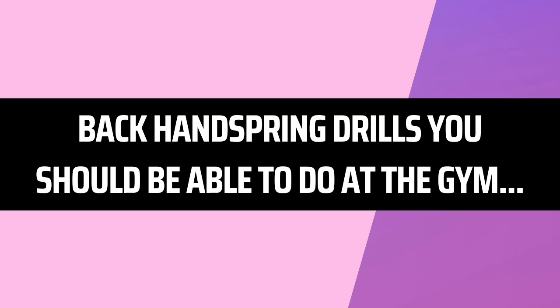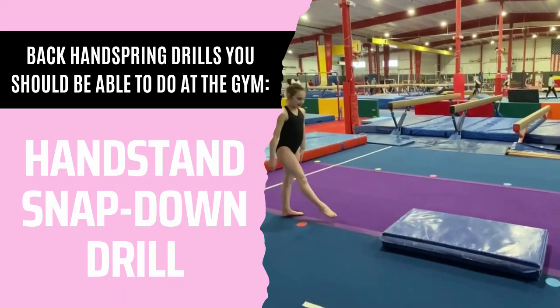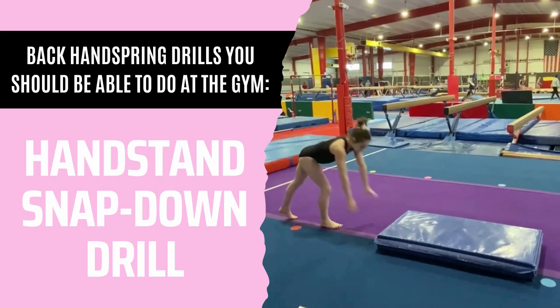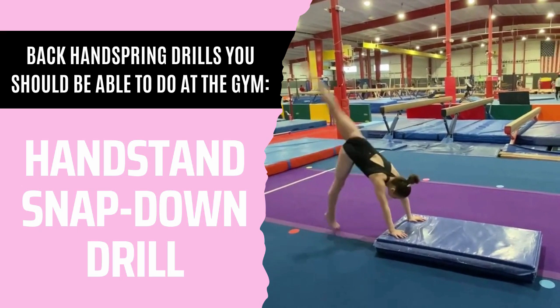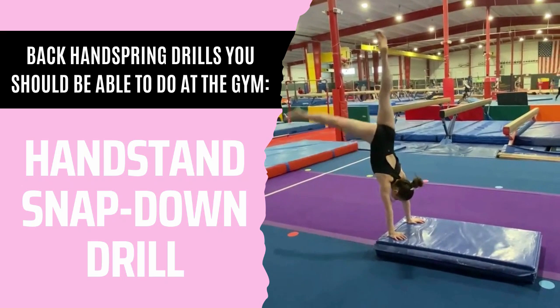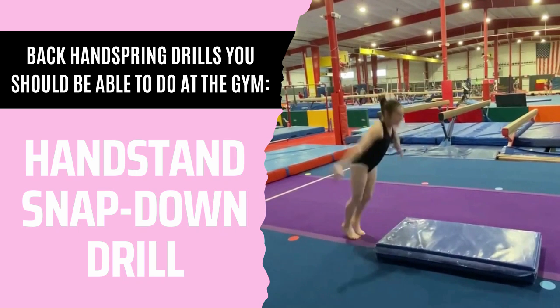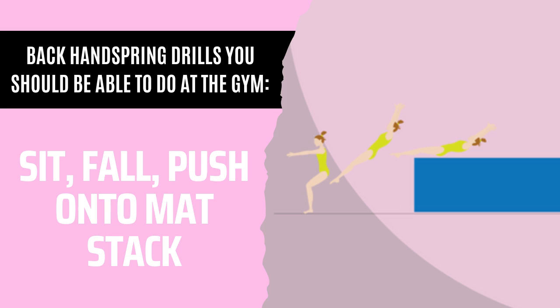Let's move on to back handspring drills you should be able to do at the gym. The first one is handstand snapdown. The goal is to snap down your legs really fast, while also popping off your hands before your feet hit the ground, and then punching right back up to the mat. For the next drill, sometimes it might be hard to find a big mat or stacked mats, but if you get lucky, you want to sit, fall, and push onto that mat — just like this demo girl I made for you.